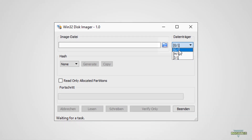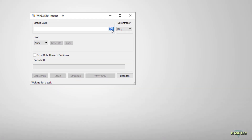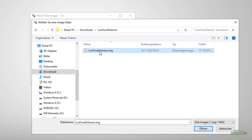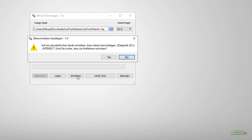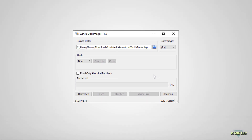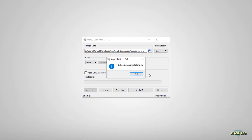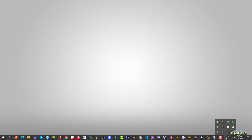Next, we choose the image file by clicking on the folder button. Switch over to your download folder and select the lostyouthgamer.img file. Now that everything is set up, you can click on the write button, confirm the next dialog and the flash process will start. This took me around 15 minutes to complete, so I will fast forward this step. After the image was successfully written, you can quit Win32 Disk Imager and remove your SD card safely.